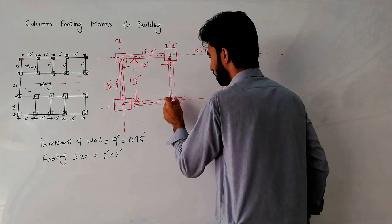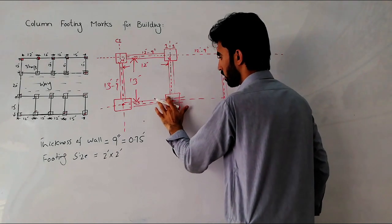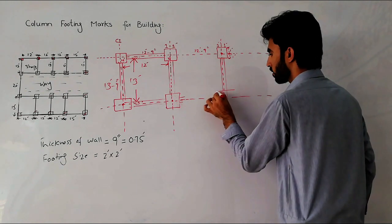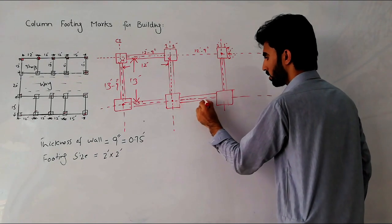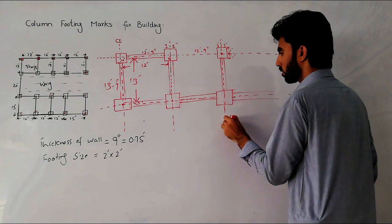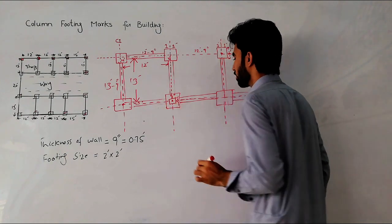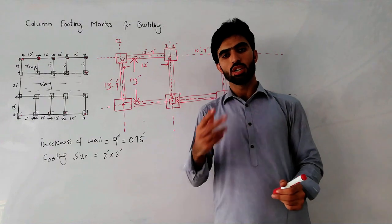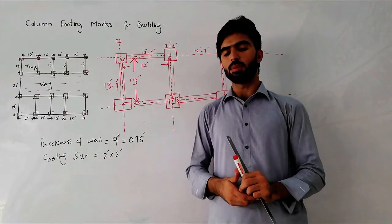You can mark the remaining columns the same way — this is the wall for this shop and this is the wall for the adjacent shop. The column size is 9 inches by 9 inches. This is the easy way to do column footing marks on site. I will try to make a practical on-site video showing how to do column footing marks. If you have any questions, please comment and I will try to answer.